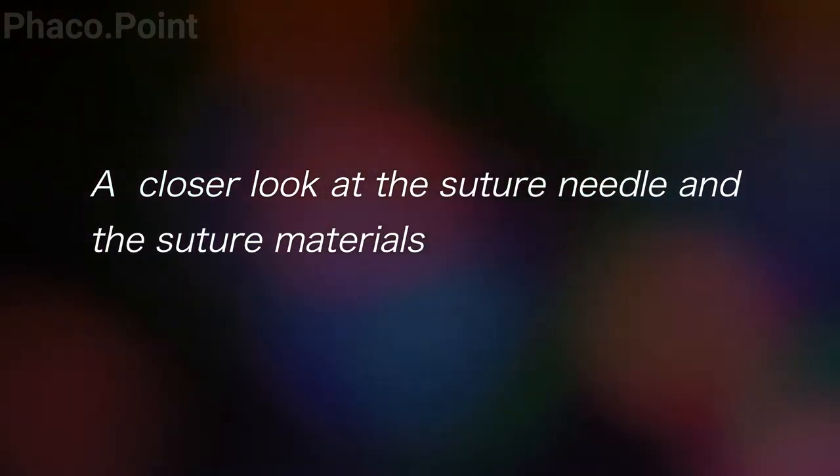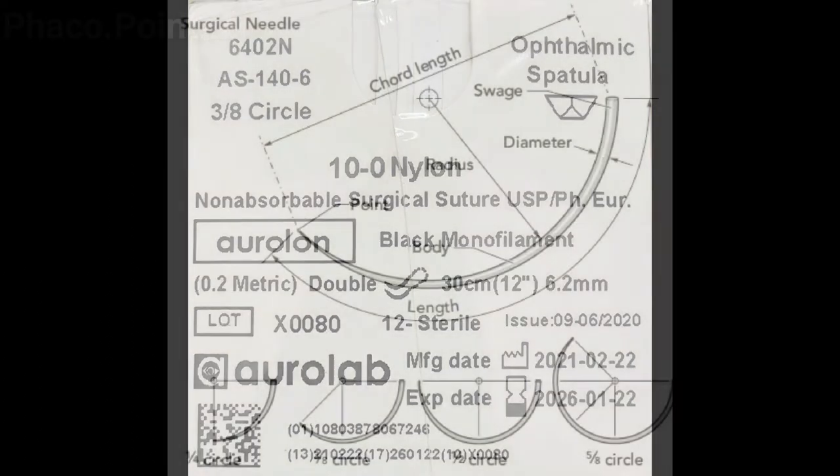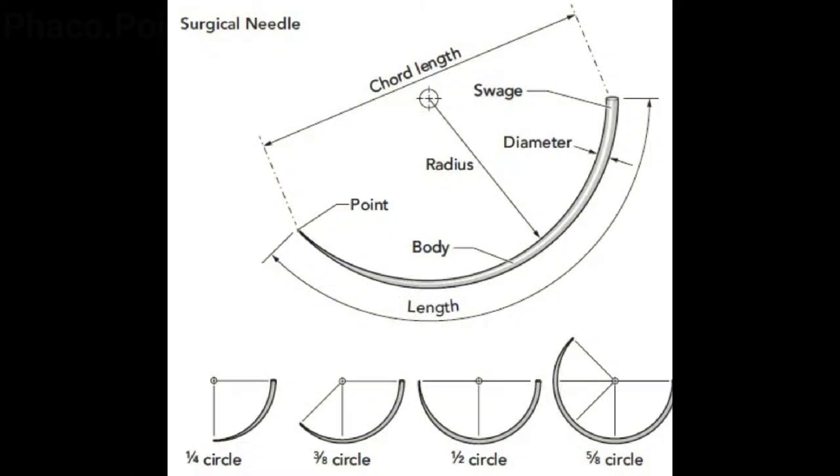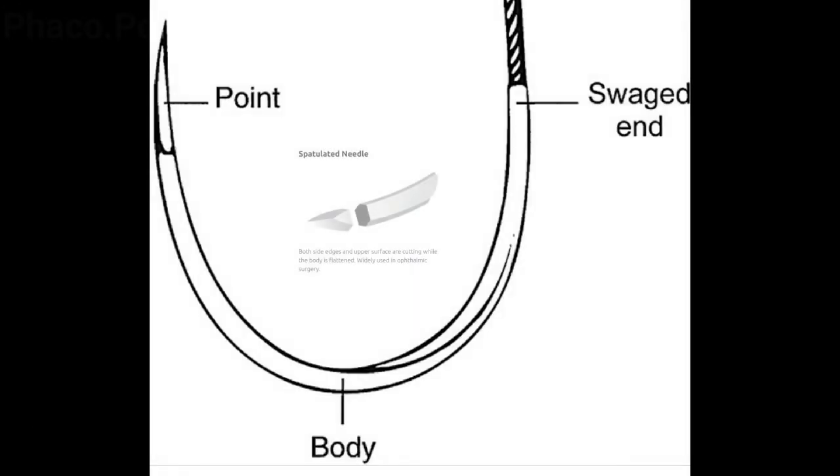The suture used is a double-armed tenoproline suture made from Oralab, which is locally procured. The needle is three-eighths of a circle in length and is spatulated with a swaged end.